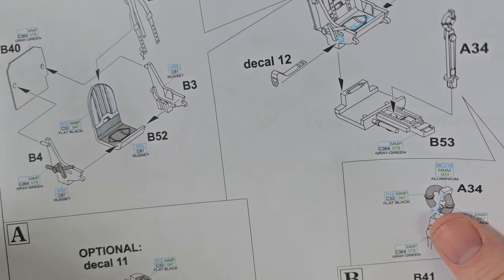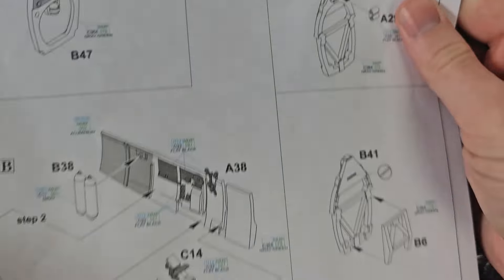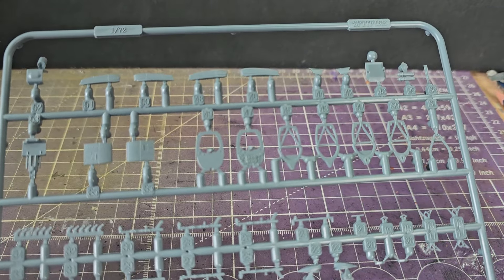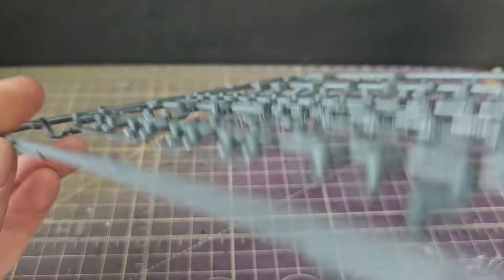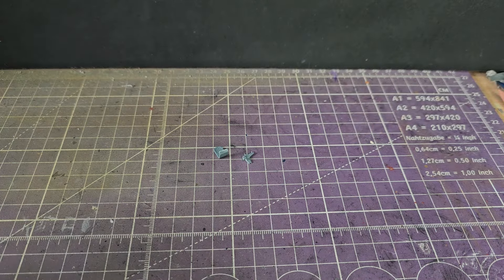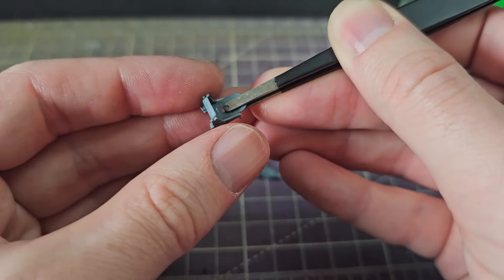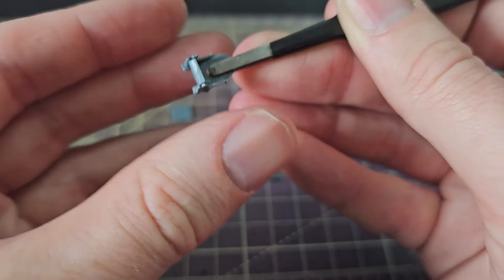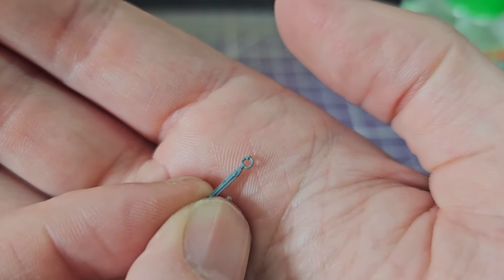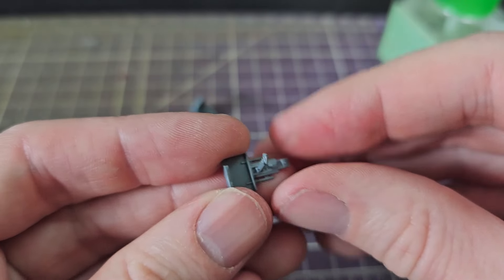Construction of course begins with the cockpit, and I'm showing the instructions here to introduce a theme which is going to run throughout the build: why do in two parts what you can do in 807? The first job is to select which of the mountain of interior parts is actually suitable for this kit, then cutting them off with sprue cutters and sanding down. The seat itself is assembled in three parts — a main bucket and then a left and right side — which goes onto a separate bulkhead. The detail to all these parts is very good, there was almost no flash anywhere, and the control column is absolutely fantastic — you can see the little trigger on there. It all fits together very, very nicely.